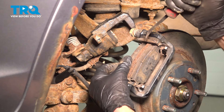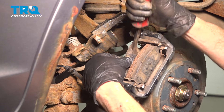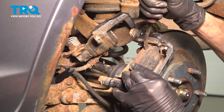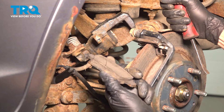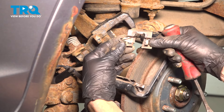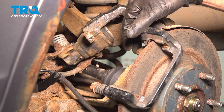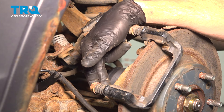Continue on to removing each of your two brake pads. Then continue on to the two 13mm headed bolts that hold your caliper bracket to the rear knuckle.